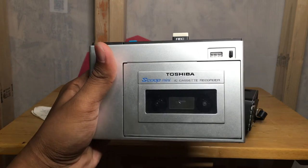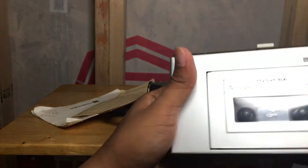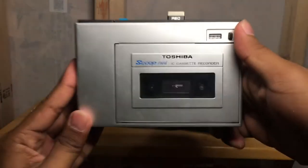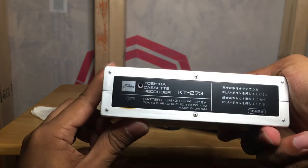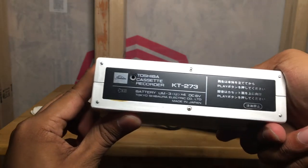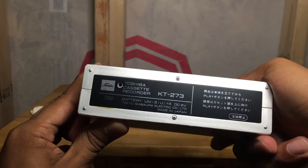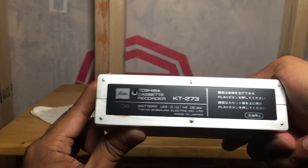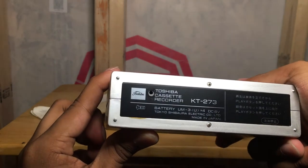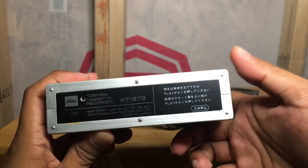The Toshiba Scoop Mini IC cassette recorder. We're not going to be looking at the papers over there — we're going to be looking at this device right here. This good old device from the 1970s. It's powered by 6 volts, AC and DC. It's a KT-273 Toshiba cassette recorder. Judging by the vintage logo, it looks like it's from the 70s, and there's some stuff written in Japanese.